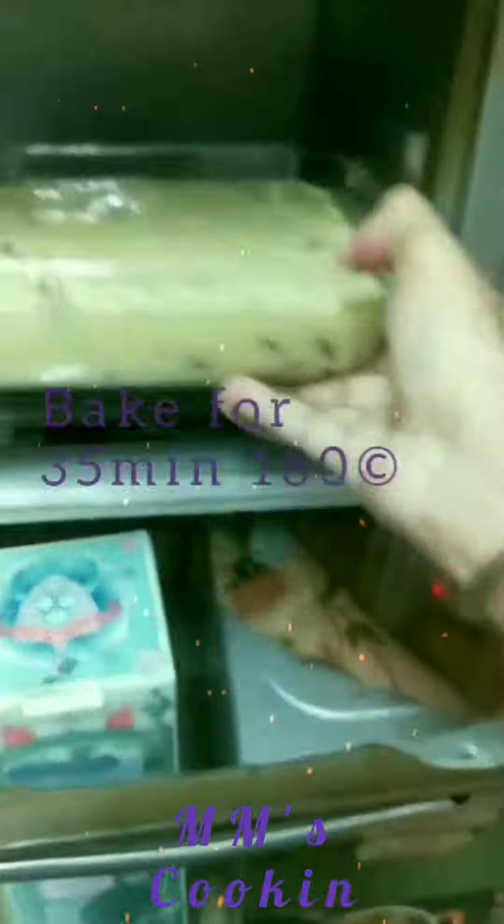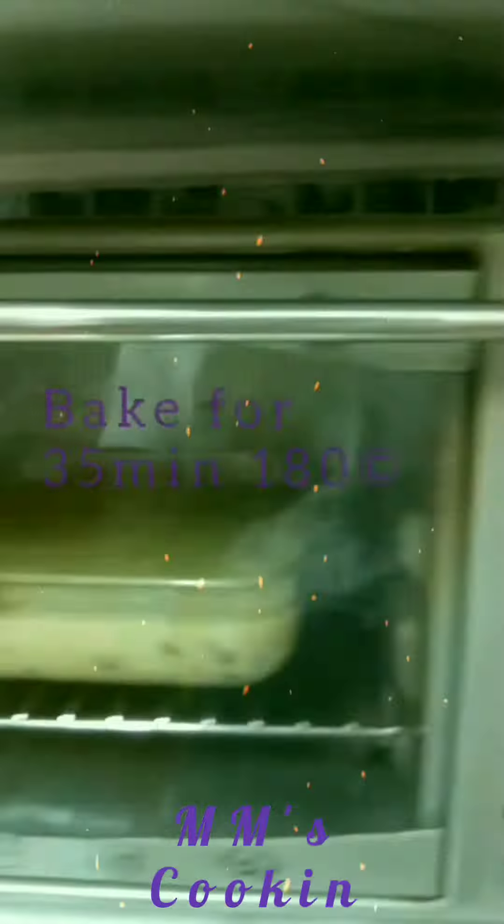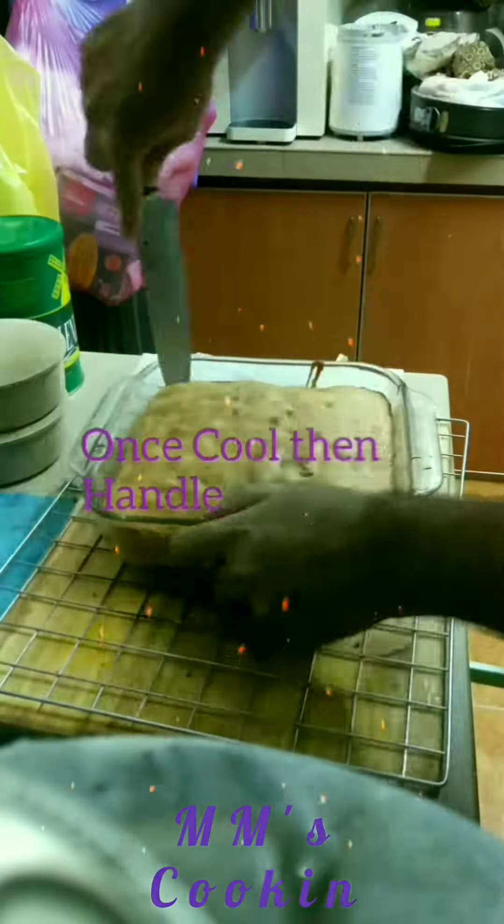Grease your pan and then start baking — 35 minutes at 180 degrees Celsius.